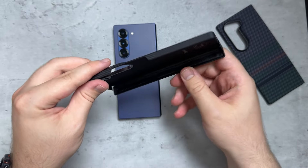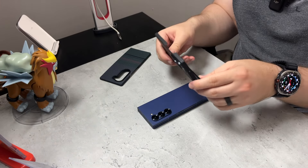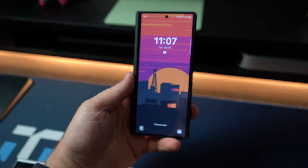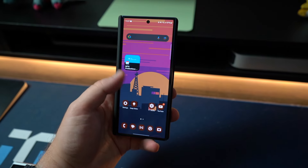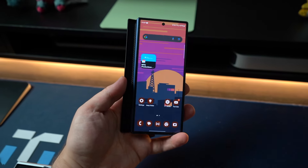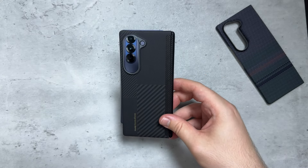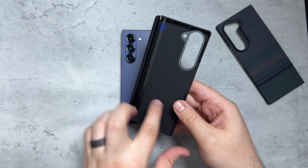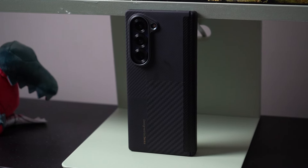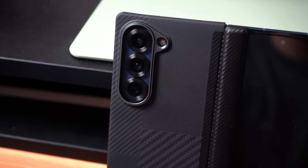As you can see right here, it has precise cutouts for USB-C, for your mics, for the power button, and the volume rocker. It's thin, which I do like, and it's going to sit on the phone super sleek and elegant. This phone is actually surprisingly light, so you want to make sure you're continuing to carry a light phone. It's not going to get in the way of wireless charging, and it has that raised camera lip which is going to provide protection for the camera lens.